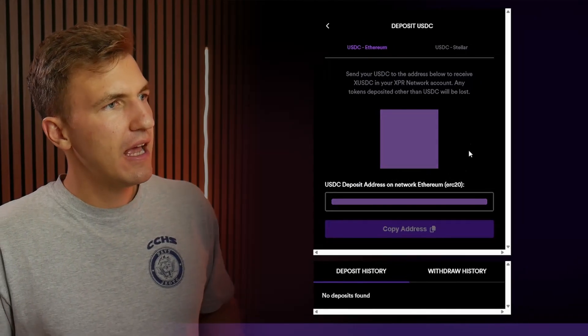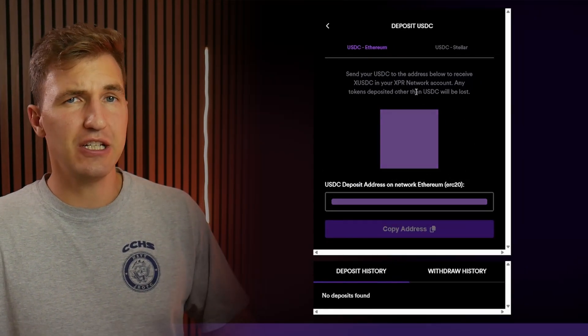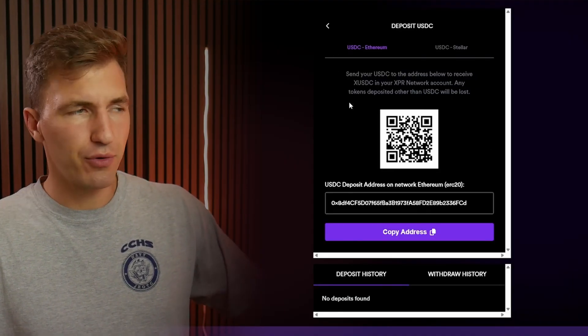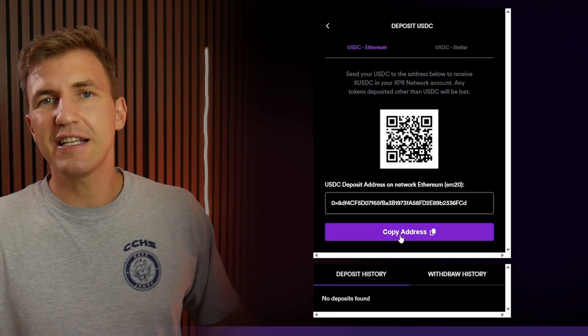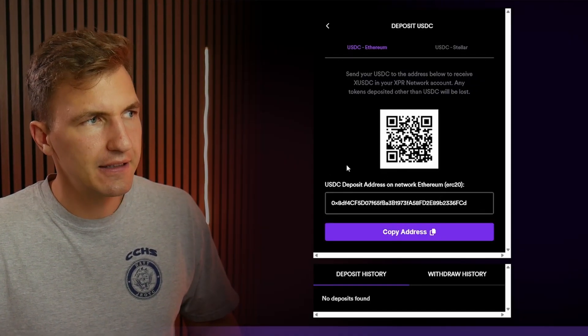Click on the option and it will ask you to sign in with your Web Auth wallet, which you can do from your phone or from the computer. I'm already signed in, so copy this address and send your USDC to the wallet at this address.